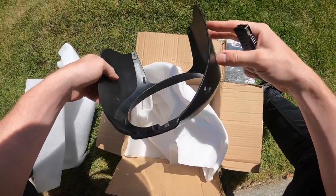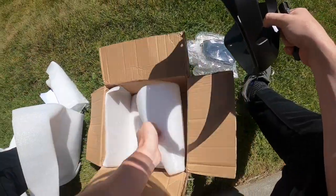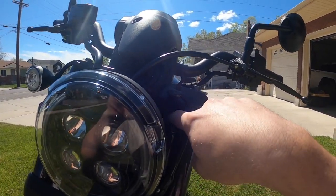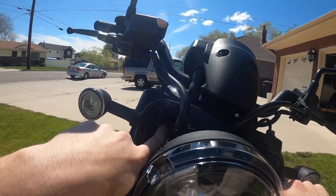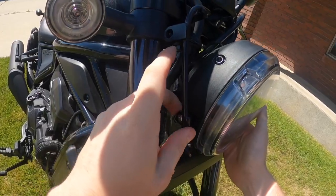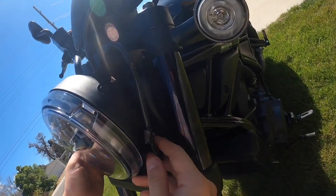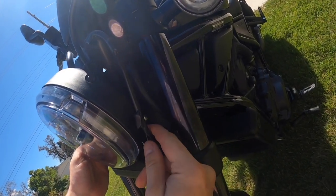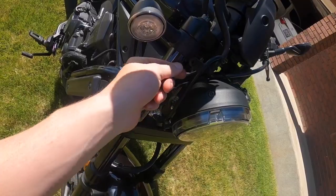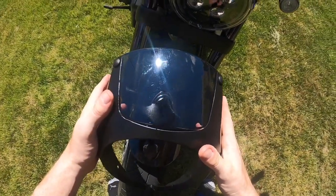Alright, we got the bracket on. We just put a bolt in there and in there, and then we have a spacer and then a bolt there and a bolt there with the spacer as well. The second step is we put the rubber grommets in, and then we assembled the cowl.